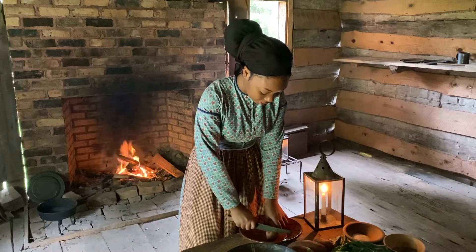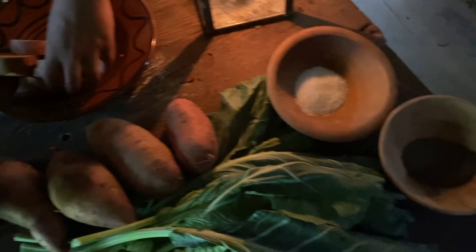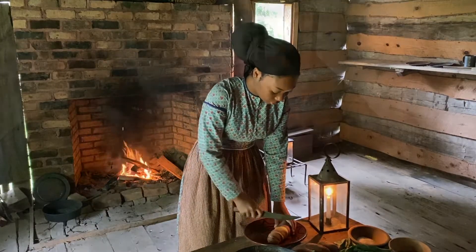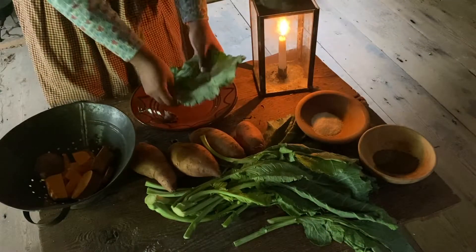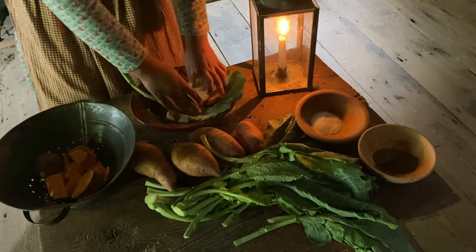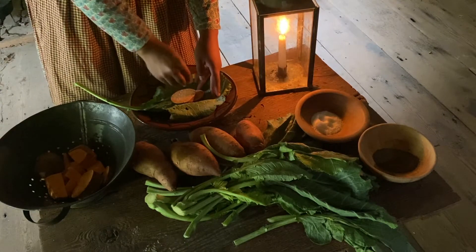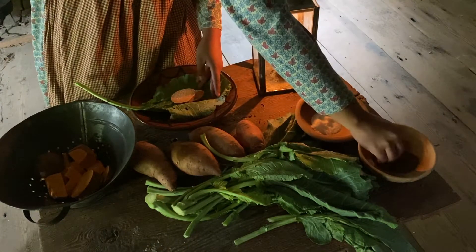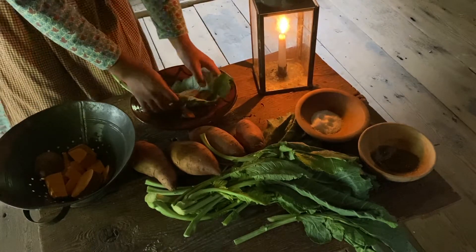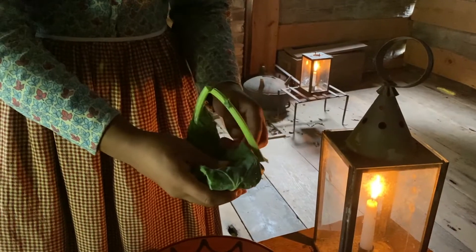First we'll start by cutting some sweet potatoes. Then take a collard leaf, place it on the plate, and take a couple pieces of sweet potato. They would use whatever spices they had near them, so I'll just take a little salt and pepper, and then wrap the sweet potatoes up in the leaf with the stem going behind it.